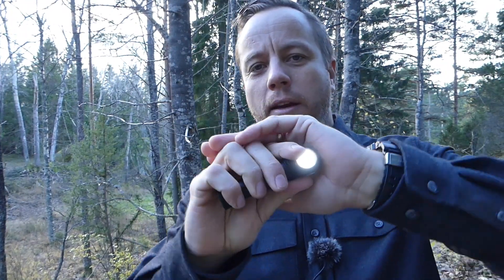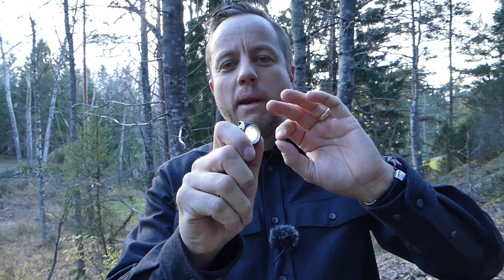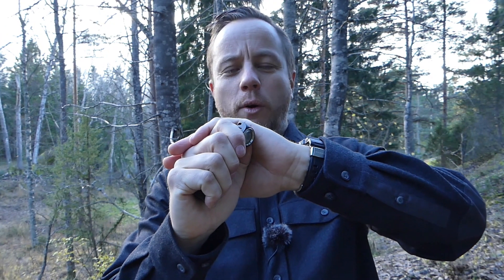One click will turn it on, and it's got a memory mode — it will come on at the strength it was on when you last turned it off. There are three basic levels: low, medium, and high. A double click will put it into max mode. If you hold it down for 2 seconds, it will go into moonlight mode. If you hold it down for 5 seconds, it will flash for the battery indicator and then lock, so you can't turn it on unless you hold it down again for 3 seconds.